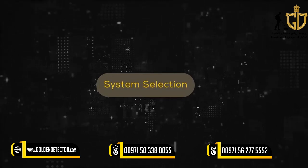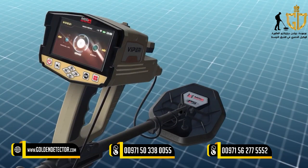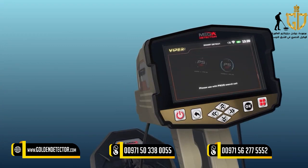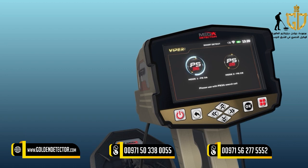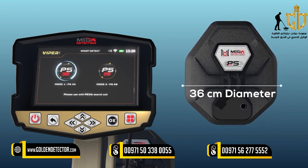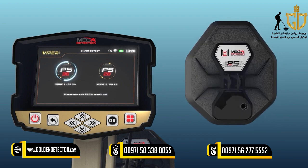System Selection: To start using the Smart Detect System, select it from the main menu and press OK. When performing a search using the Smart Detection system, there are two sub-modes corresponding to each search coil. The user can select the appropriate search mode, noting that different modes require connecting the appropriate search coil. Mode 1 — PS36: using the PS36 search coil with a 36 cm diameter. To detect targets, the device display screen shows detection settings and options.